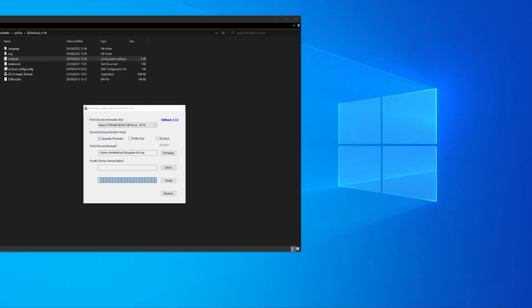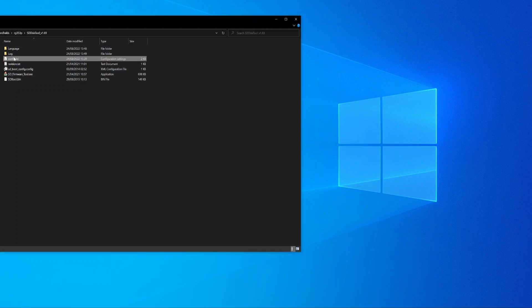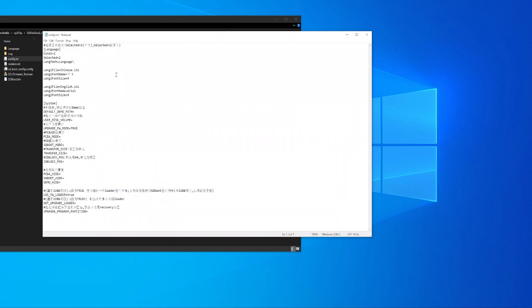So now that's out of the way, I've downloaded everything from the Anbernic G Drive link and have everything ready to go. To make things easier to see what's going on, the first thing I recommend doing is opening the file config.ini and changing the language selected line from its default value of 1 to 2. Once you've saved it and booted up the SD firmware tool, the tool will then be in English, so it's a lot easier to work with.